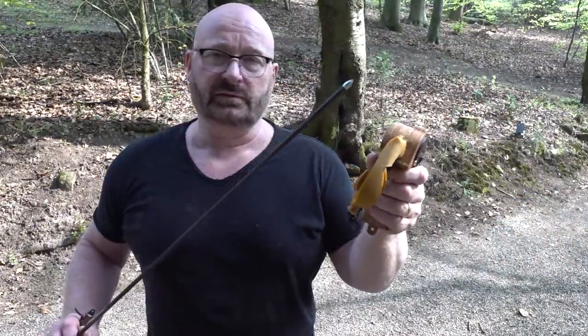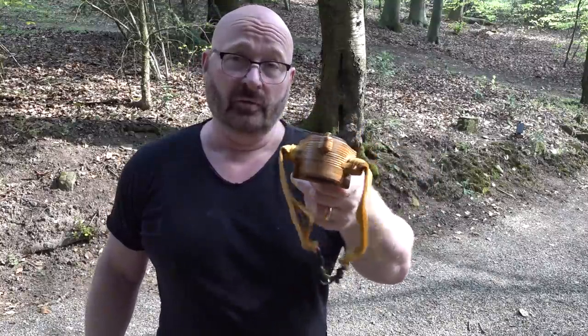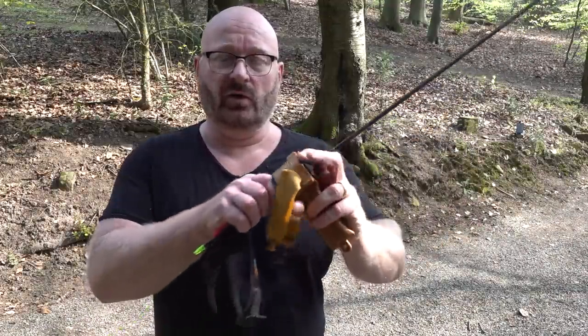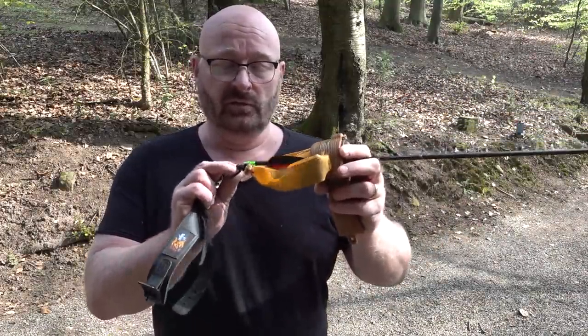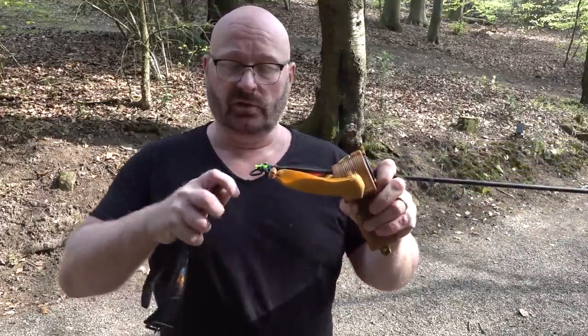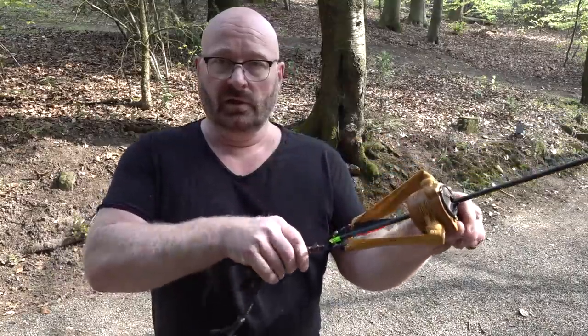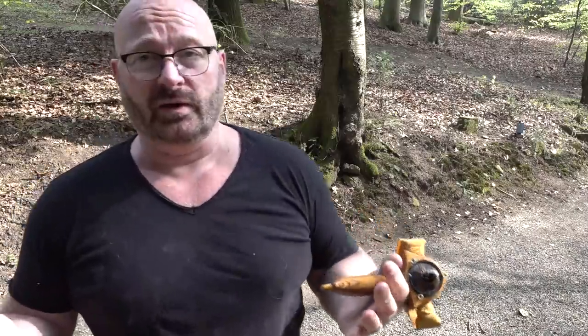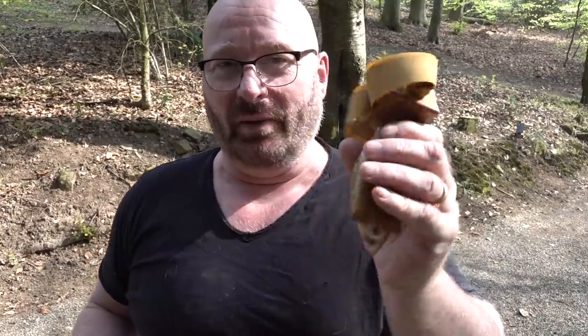And here we run into the next problem that sling bows share with normal, regular bows like recurves and compounds: it takes quite a long time, specifically when you're not practiced, to be ready for the next shot. You've got to nock the arrow, then attach the release, and only then are you ready. It's not terribly slow, but it is too slow for my taste — once you are used to the instant sliding Legolas things, there's no going back to something like this.